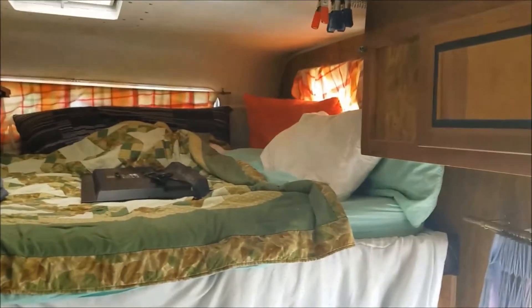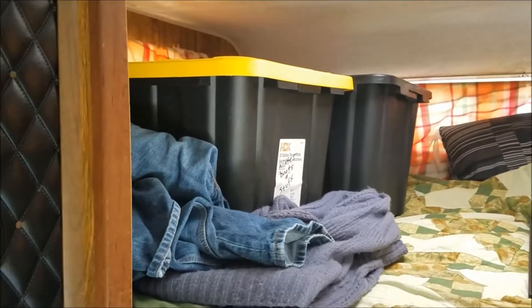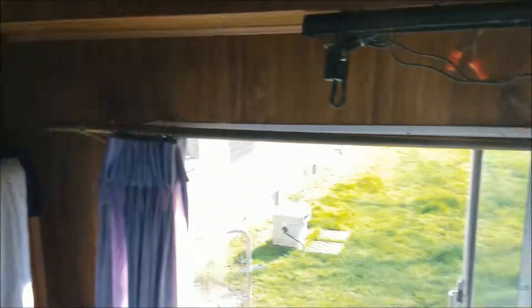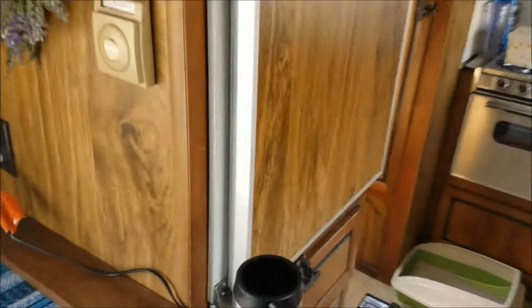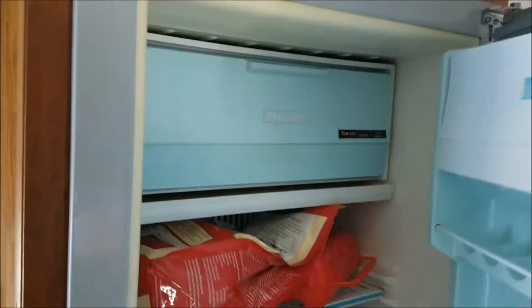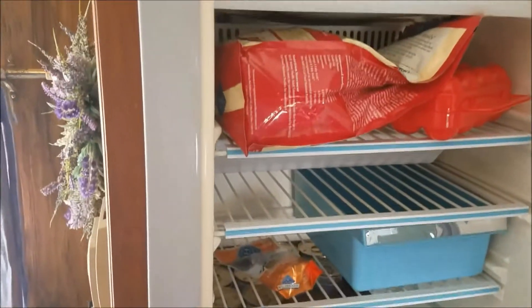Up there's the bed — kind of cluttered at the moment because we haven't figured out where we're going to put our TV, and that's our clothing since this place is a lot smaller than we planned, but it's okay. The refrigerator is pretty cool — unfortunately it's a piece of crap, but it was really clean. We're just keeping the cat food and stuff in there for right now.